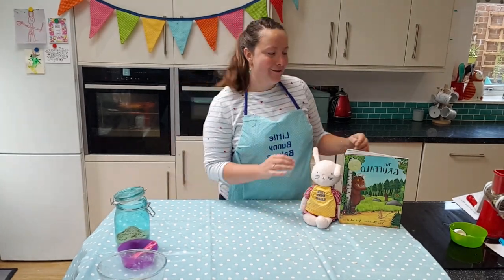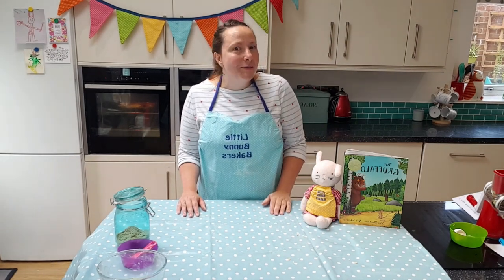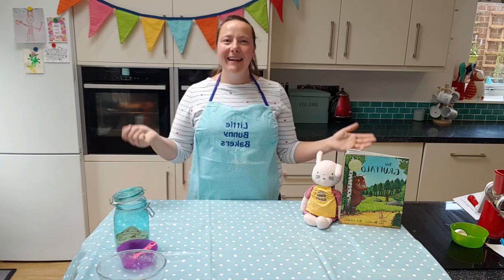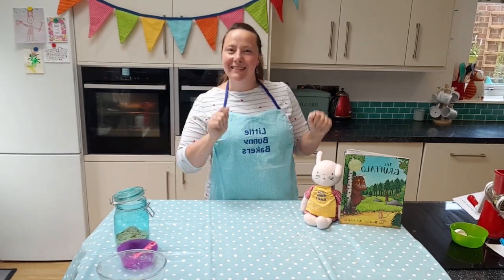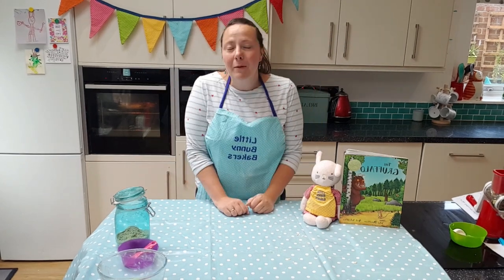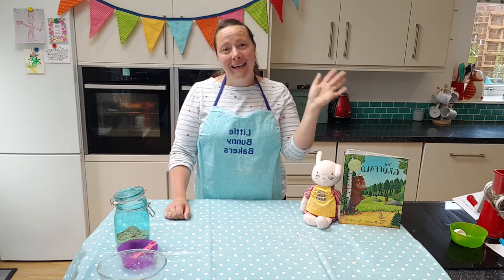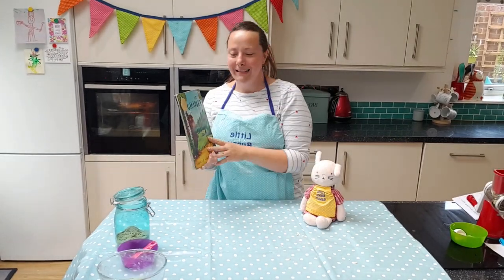I did say I would read the Gruffalo, so let's finish with my Bunny Baker song and then I will read the Gruffalo to those who would like to hear it. Little Bunny Bakers, we've had some fun, we've baked a lot, now it's time to say goodbye — goodbye everybody that doesn't want to hear the story. Well done for cooking your Gruffalo crumble muffins today. Hello to Annabelle, Blake, Arlo, Daisy and Eliza — lovely to have you here with me today.